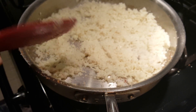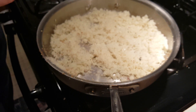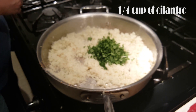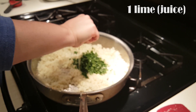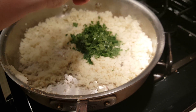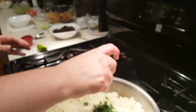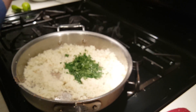Okay, so now we've got a little bit of brown on our cauliflower. What we're going to do now is add about a quarter of a cup of cilantro and the juice of one lime, and then we are just going to mix that up.